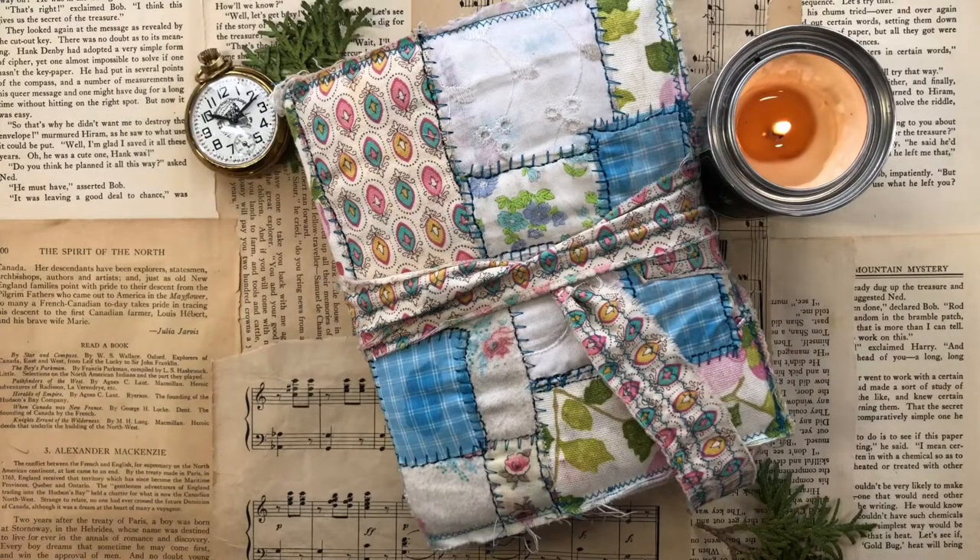Grab yourself a cup of tea, light a candle, sit back and relax. It's time for me to share my visual journal with you. Hello, I'm Renee Dowling from Reflections Art Studio and Community Classroom. Come on in.